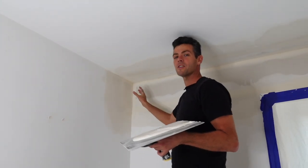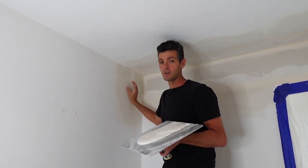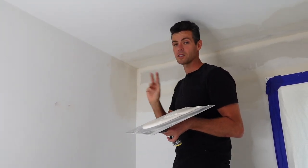Welcome back. Today I wanted to show you how to get a perfect three-way corner. This is something a lot of people struggle with, but it's actually really simple if you just follow this two-step process.